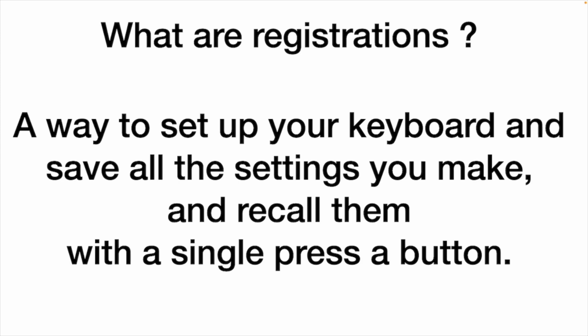So what are registrations? This is a way to set up your keyboard, save all the settings you make, and recall them with a single press of a button. Let's say you're going to perform 12, 15, or 20 different songs. You know it takes a while to set up each song — you've got the style, the voice, the tempo, the key, and the harmony. Wouldn't it be nice to set all of that up in advance, store it, and call it back with one press of a button? That's what registration memory is all about.